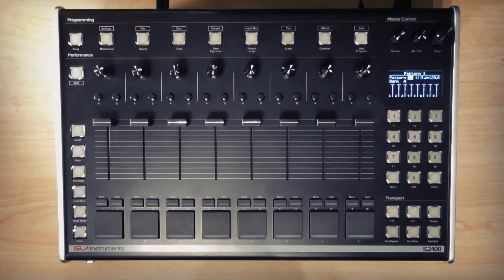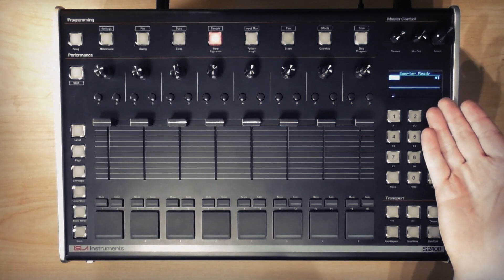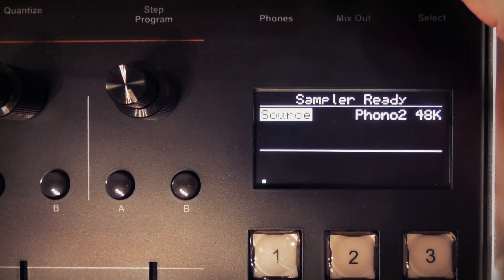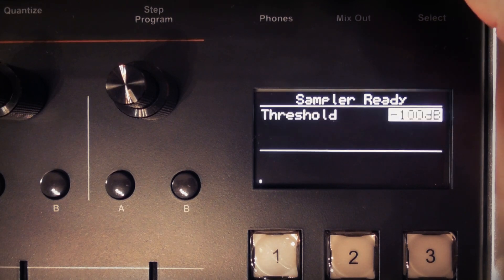Let's move on to sampling. To activate it, hit shift and sample and you'll be greeted with the sample menu. From here you can set the gain multiplier as we did with the live looper, and choose the sampler input source. Lines 1 and 2 and phono 1 can be captured at 26 kHz or 48 kHz, and lines 3 and 4 and phono 2 can be captured at 48 kHz only. You can set the mix to left, right mix — which as with the live looper is left and right signals mixed in mono — or stereo. Finally you can set the record threshold from minus 100 dB to minus 1 dB.